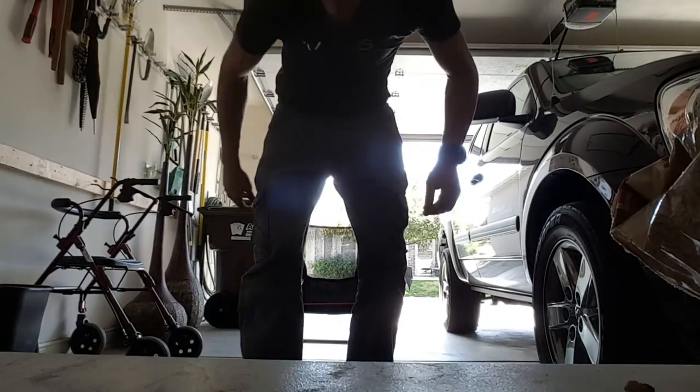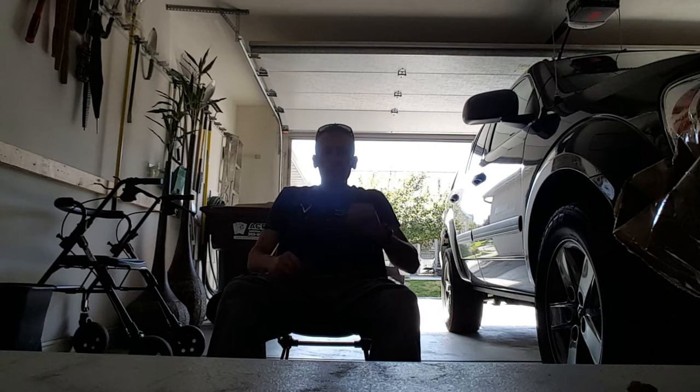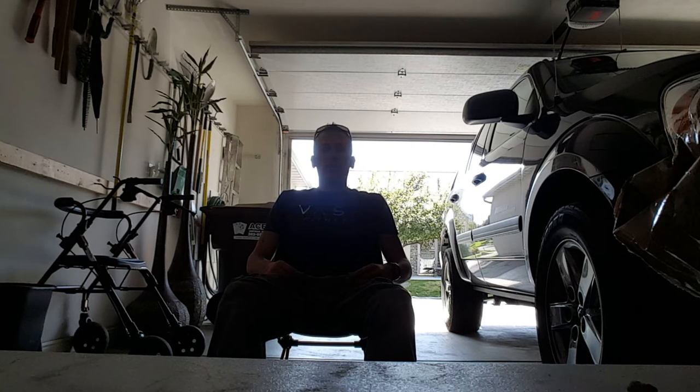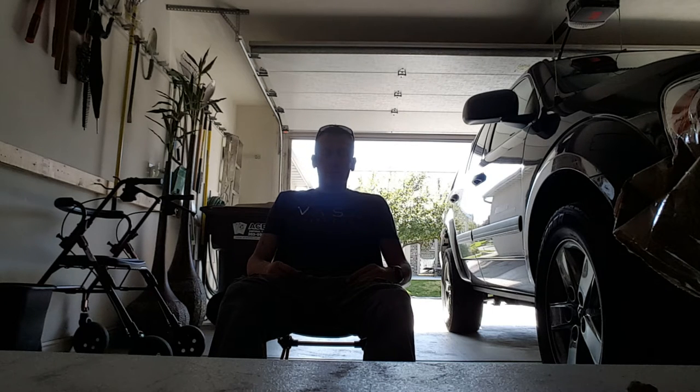Look at that set up — wow, this chair! It will support 225 pounds. I had told a friend on the Wasatch Gear Review Facebook page that it would hold 220, then corrected myself to 220, but when I looked it up it is 225 pounds. It's 100 kilograms, which is right around 220 to 225 pounds.